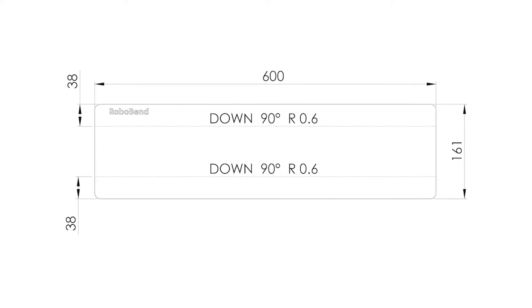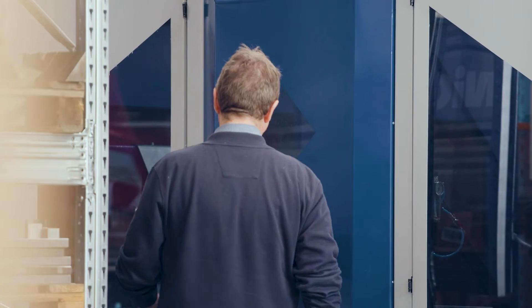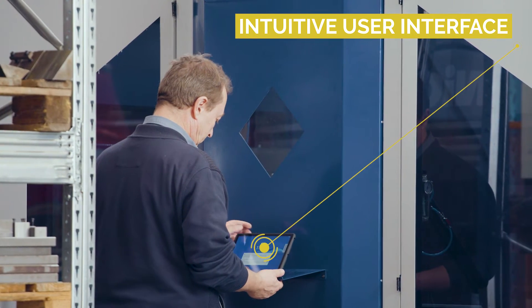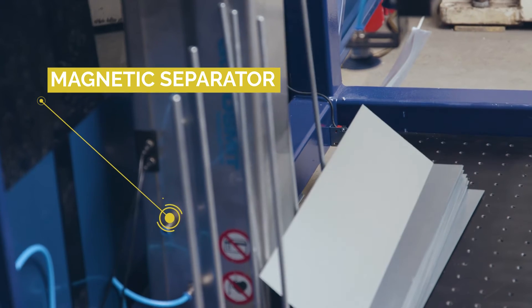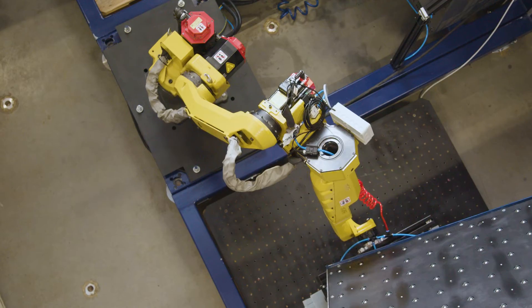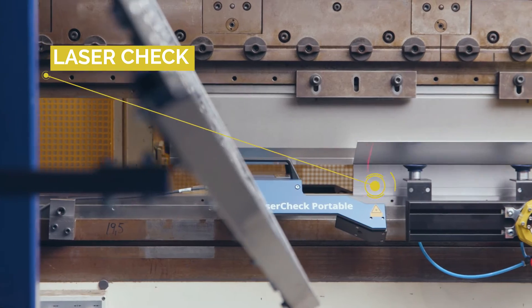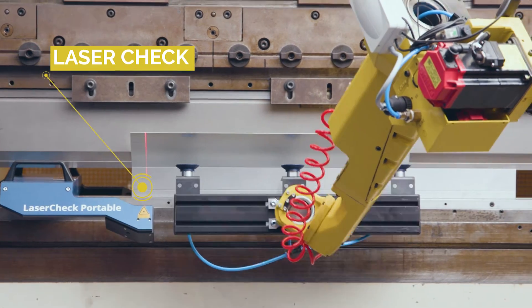With the software, you can quickly convert your production drawings into programs. The intuitive user interface enables you to plan and swiftly complete the production orders. An integrated separator ensures that only one piece is picked up every time. LaserCheck is a laser beam-based bend angle measurement tool that applies correction in real time.